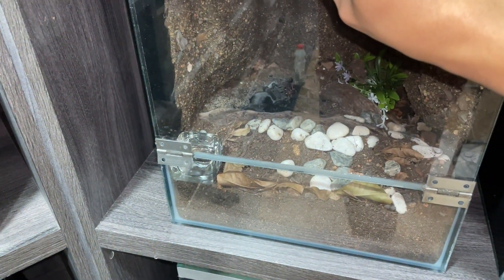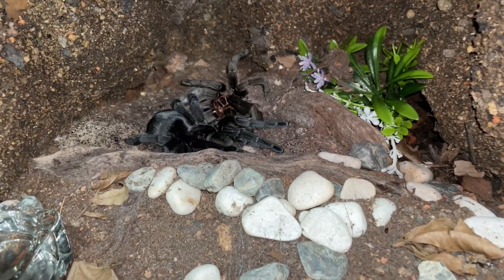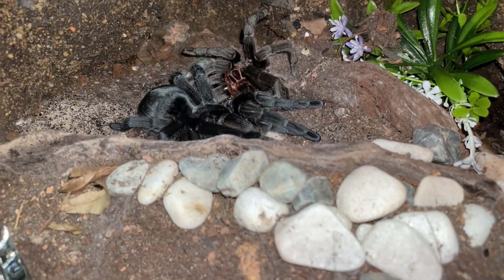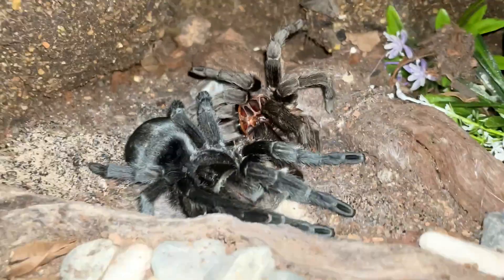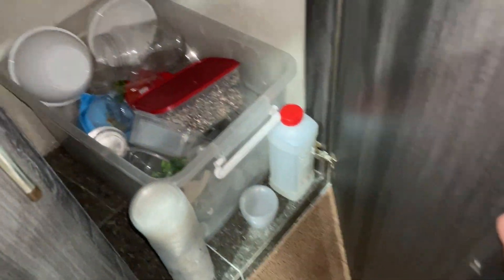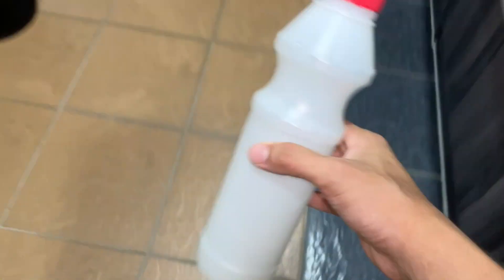So that's why she didn't want to eat. My grandma's pulchra molted! I'm not going to disturb her because you can see her molt is still under her. What I'm going to do is give her a little bit more moisture — here it is.